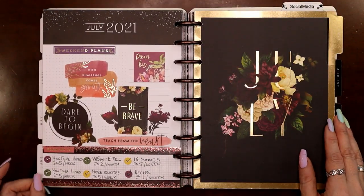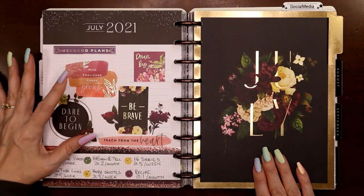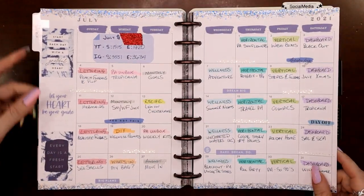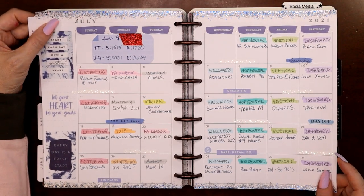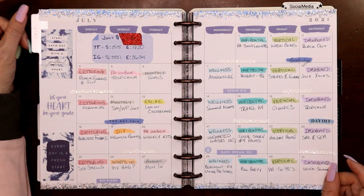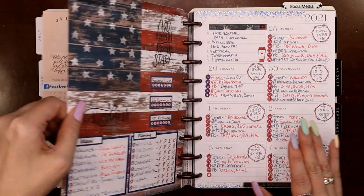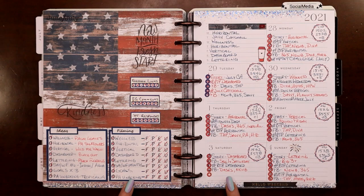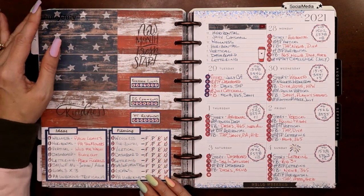It's surprising how dark a page can be and pen still shows up just fine on it. That was the end of June, matching these colors with some teacher florals again. Here's July — red, white, and blue! I've got some red, white, and blue Fourth of July stardust washi tape from Planners Anonymous — I love my Planners Anonymous tape.